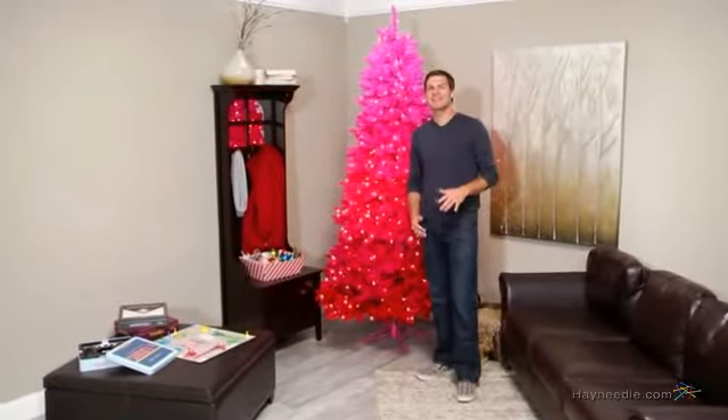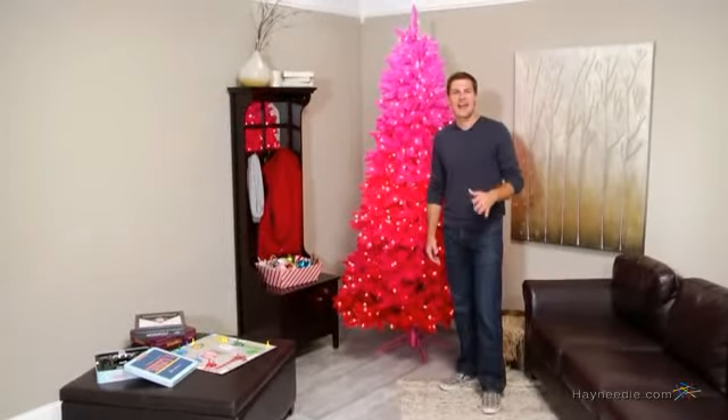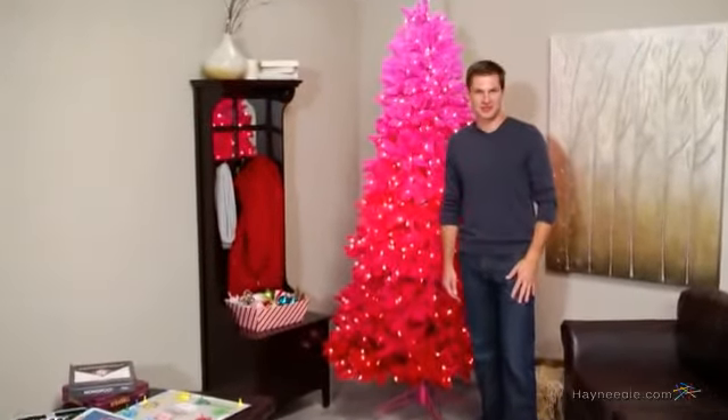Hi, I'm Mark with Hayneedle, and if you're looking to deck the halls in a more contemporary flair, then you're going to love this 7.5 foot vintage red ombre spruce pre-lit Christmas tree.